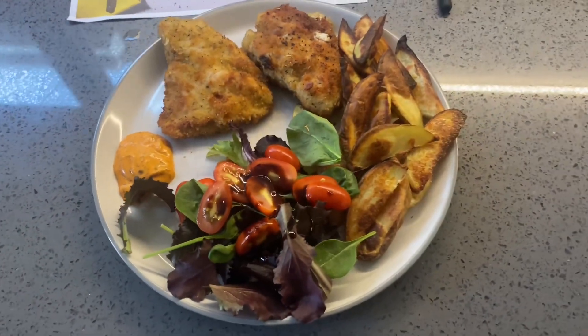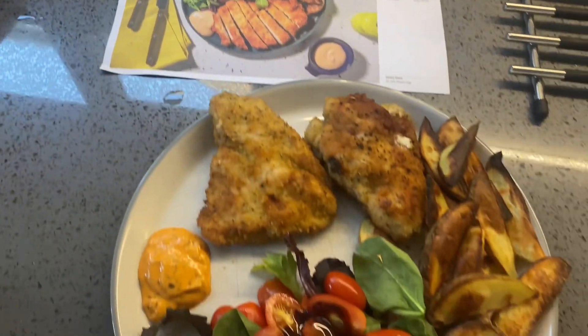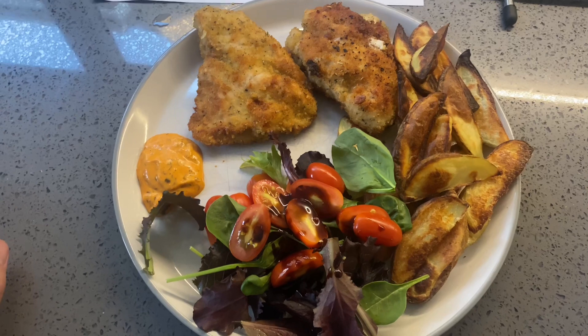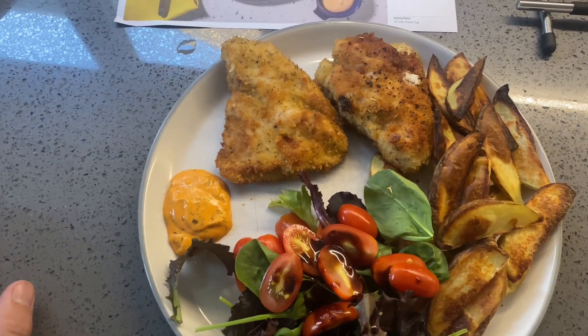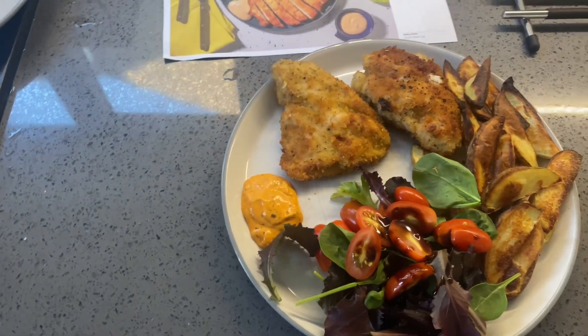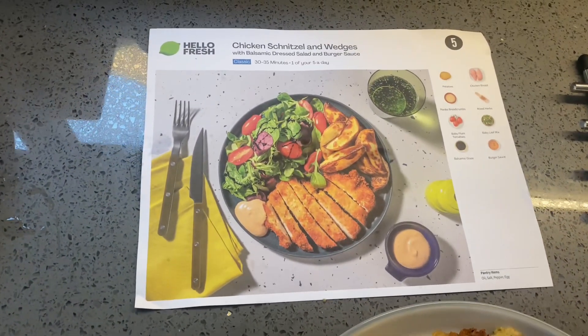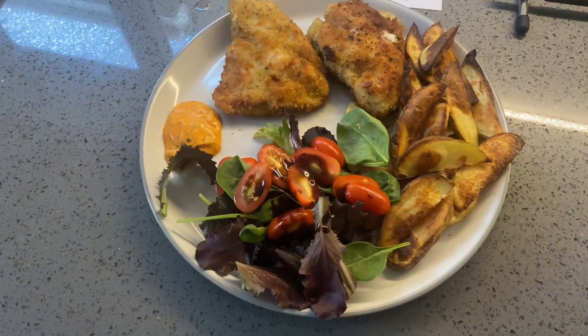We're ready. Does it look anything like the picture? Yeah, it does actually. It was a bit of a faff because I don't like shallow frying - quite a lot of oil used. It took 45 minutes to prep and cook, not the 35 minutes it says on the instruction sheet. Let's get stuck into it and I'll let you know how we got on.